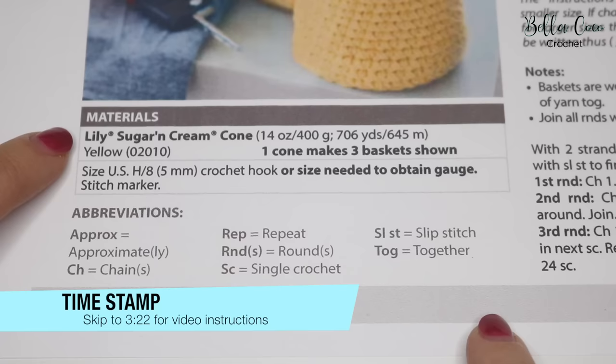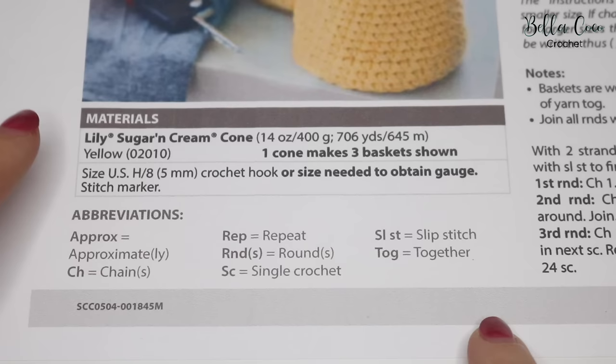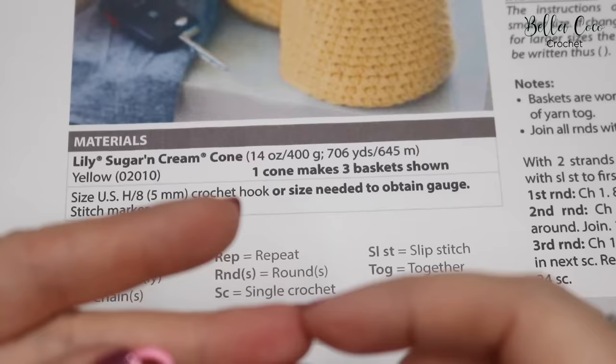Looking at the materials section of the pattern, it says we need one cone of Lily Sugar and Cream. They use yellow but I'm using Potpourri, and one cone will make all three baskets. The pattern specifies a size H or 5mm hook. If your tension is too tight use a larger hook; if it's too loose use a smaller hook.